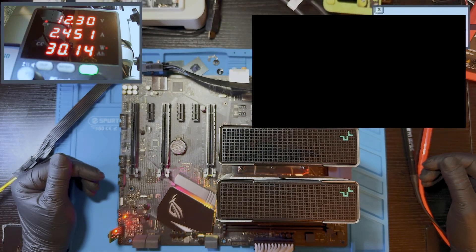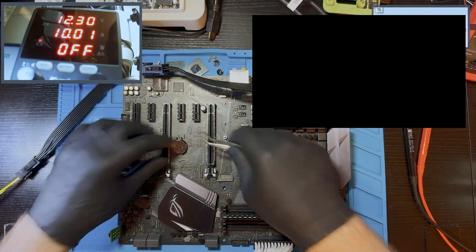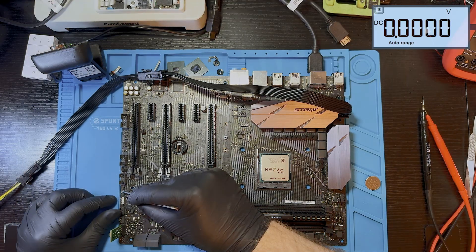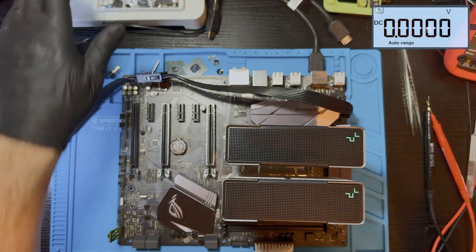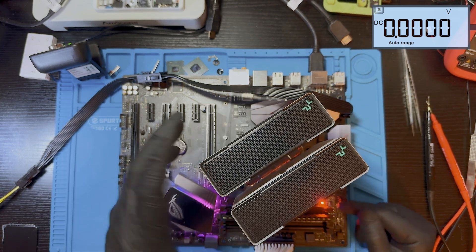Let's put the heatsink on the CPU just to avoid overheating it. I don't think we'll see a POST screen since the CPU LED is lit. Let's clear the CMOS. First, checking the battery — it's reading 3 volts, good. Shorting those two pins clears the CMOS memory. Plugging the battery back in and powering it up — now we have both a DRAM LED and a red CPU LED.